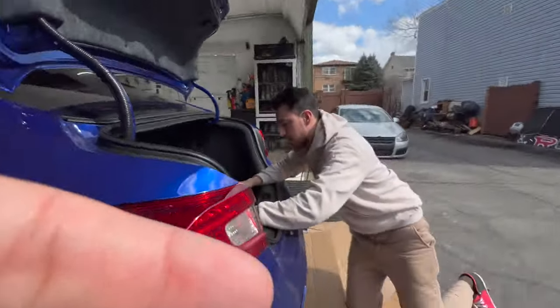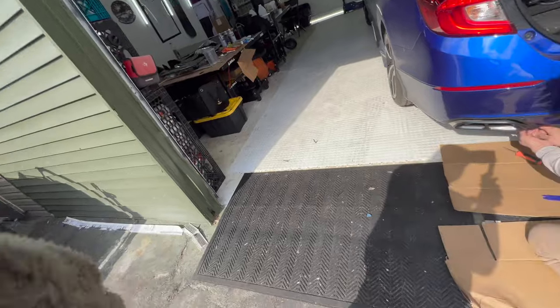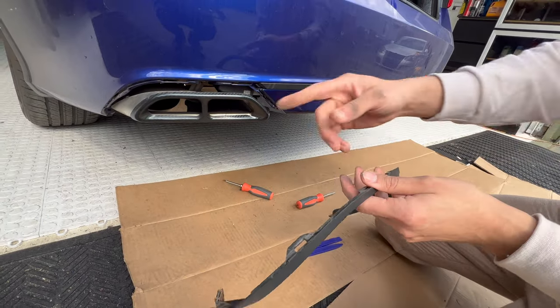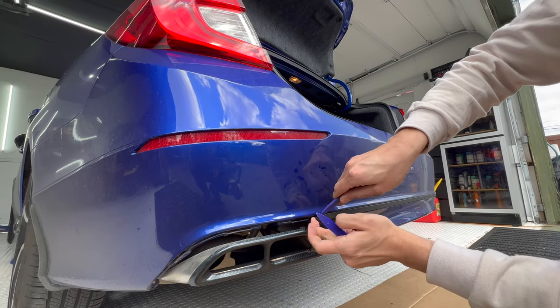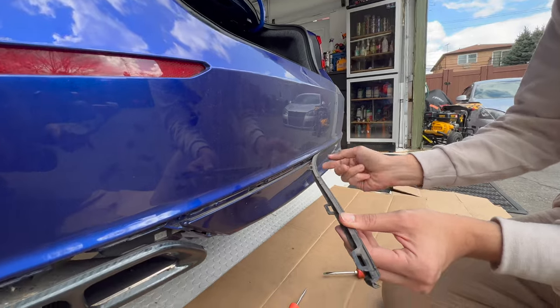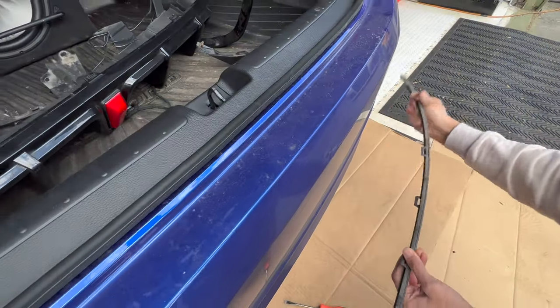The gray side pieces for the side of the diffuser — we don't need those, they're optional. Now we remove this side piece by taking out the two clips. Wiggle it up and down and pull, just like that. One clip is on top and one is on the bottom, so you move up and down and pull so it comes out easily. That's it — the side's out.